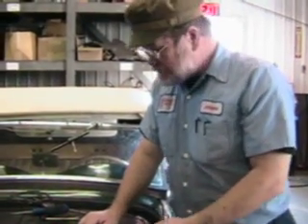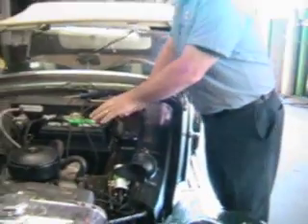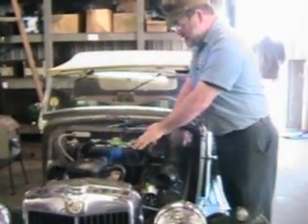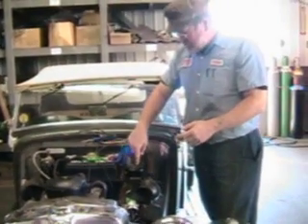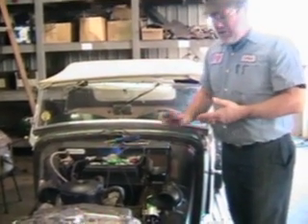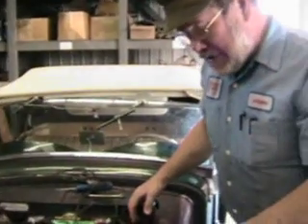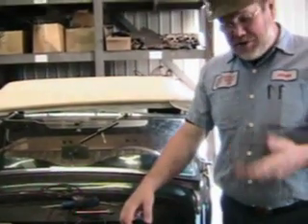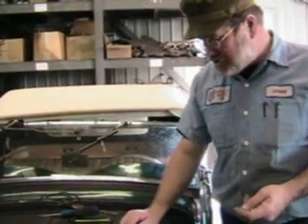If you get it hooked up backwards — if the battery is positive earth and the generator is putting out negative earth — then when the contact points close inside here, you're going to get a dead short of 24 volts. Usually that overpowers the generator and makes the generator start producing correctly, just as we've done here. But sometimes it burns out the control box.